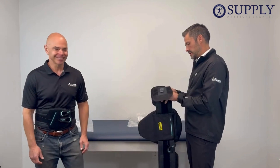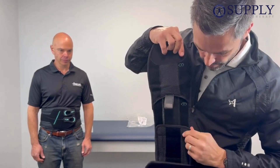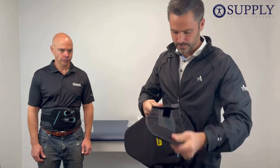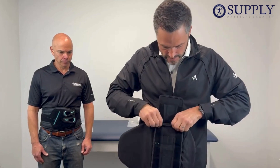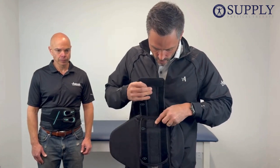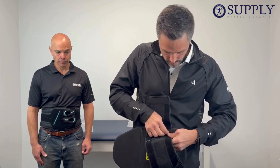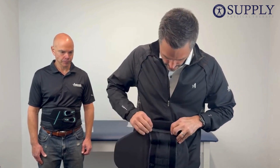You will see that there are embroidered numbers on the brace — one, two, three, and four. To make the brace smaller, take the belt and overlap it. There are little plastic teeth that will grab the Velcro, so you separate that and then pull out and overlap — that will make the brace smaller. Whatever we do on one side, we want to do on the other. The opposite — to make it larger — is just to pull it out. This will get us to the largest setting, fitting about 50 inches around the waist.